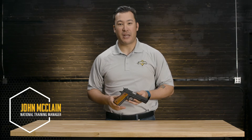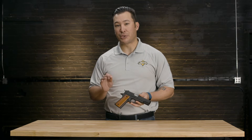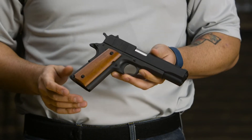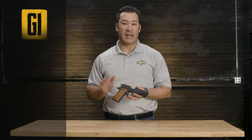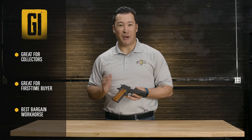I'm John McLean, National Training Manager for Armscore and Rock Island Armory. If a customer wants true classic style at a price that's hard to beat, be sure to suggest the Rock Island GI Standard. The GI Standard is as great for collectors as it is for the first time buyer. Think of it as your best bargain workhorse.